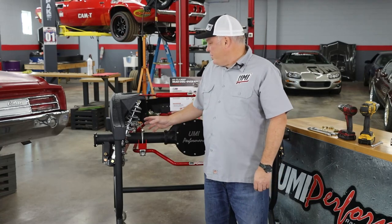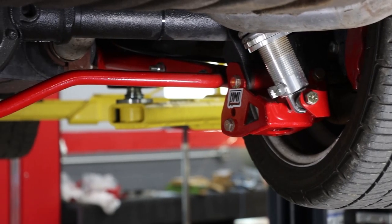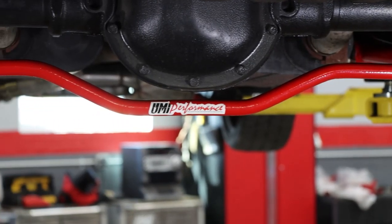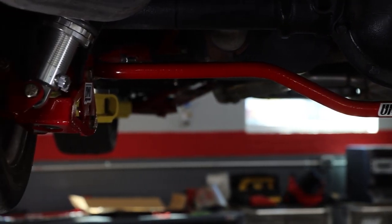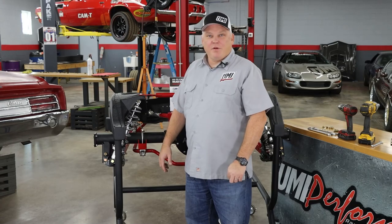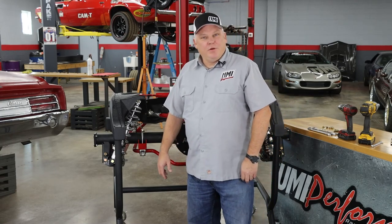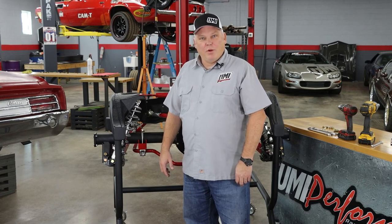Now that our coilover conversion kit is installed, we can check the tightness of everything, adjust the ride height to how we want it, set the damping how we want it, and enjoy our coilover conversion kit on the back of our '64–'72 GM A-body. If you have any questions, you can contact us at support@umiperformance.com and we'll get you going.